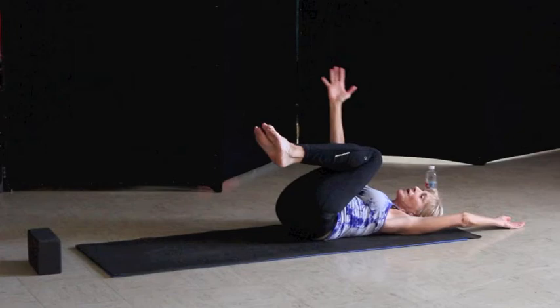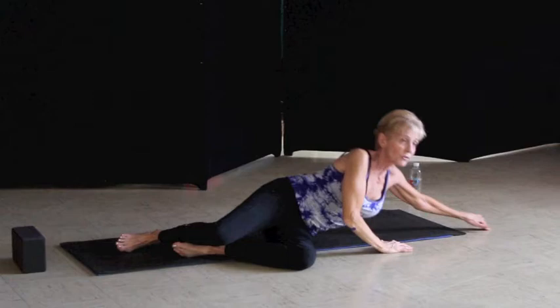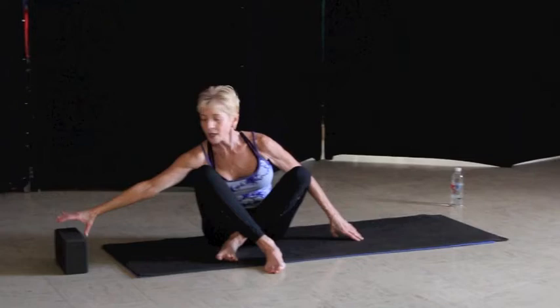Now we're going to leave our left arm extended outward, bring our knees into our chest and wrap the right arm around. Go ahead and rock over into the left side, placing your ear gently into that bicep. Place your right hand in front of you and push yourself up to a seated position, facing front.